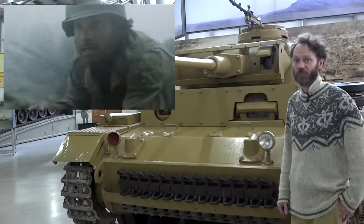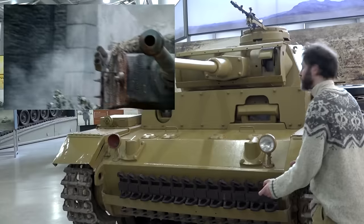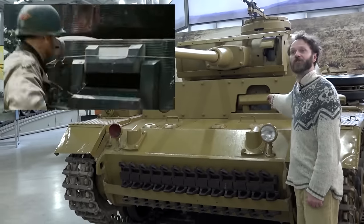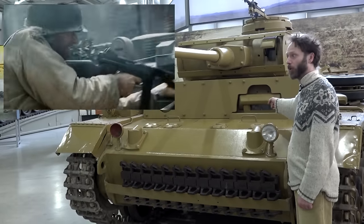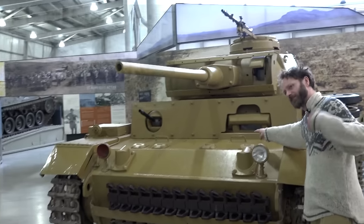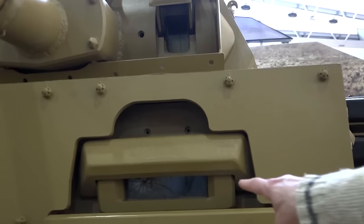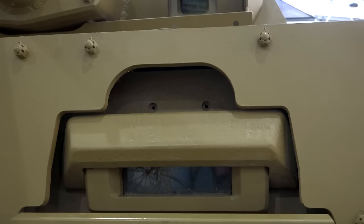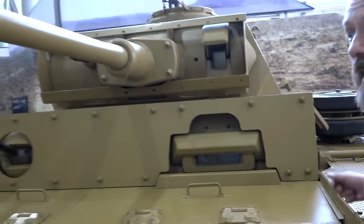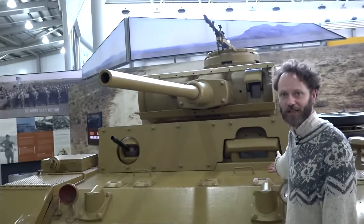I don't know if you've seen the film Saving Private Ryan, but Tom Hanks gets his Tommy gun, runs up to the Tiger tank, puts it into the vision port of the driver, and shoots the driver through the front of the tank. But you can't do that - as you can see, it's actually been cracked, hit by something pretty substantial - there was a solid block of glass there. You can't just poke a Tommy gun through the front of a tank. The Germans thought of this.